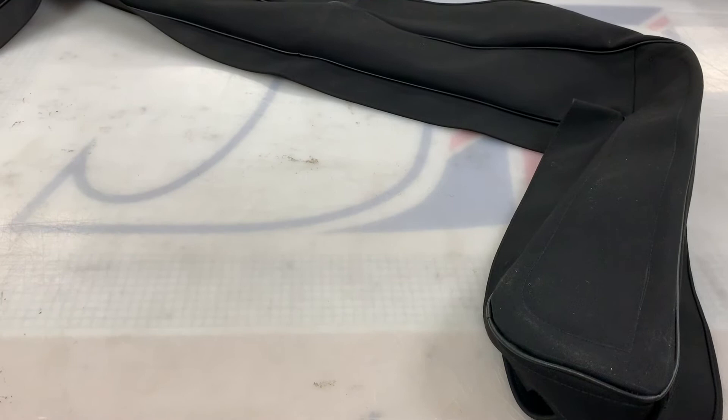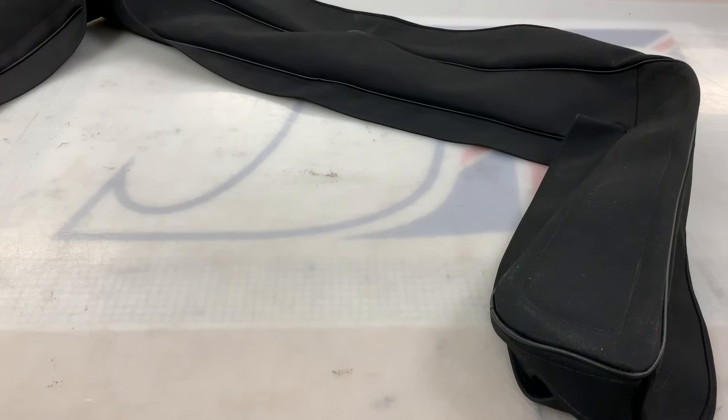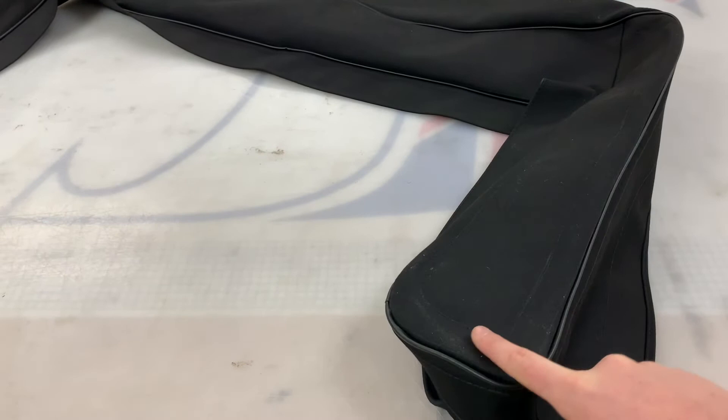This is the hood frame cover, also known as the hood envelope cover or hood stick cover, for the Austin Healey BJ7 and BJ8 models. It's essentially the cover at the back of the car that, when you fold the soft top convertible hood down, covers up the hood and the framework at the back of the car.